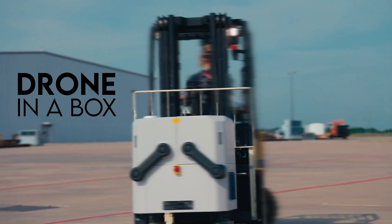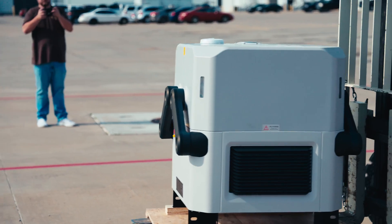Just imagine you've got a drone in a box, environmentally sealed, and you can view it and fly it from anywhere in the world.